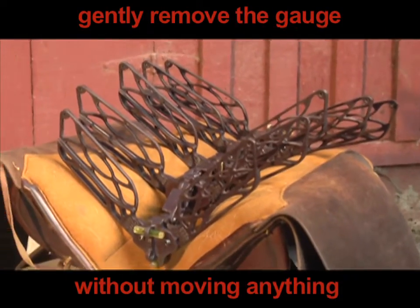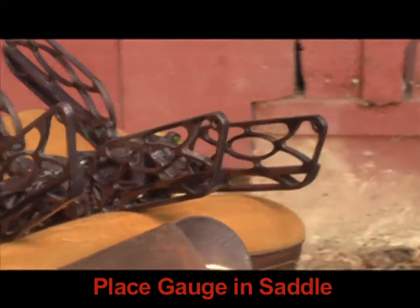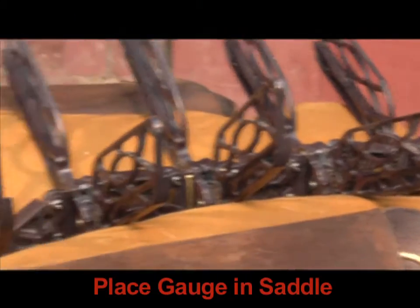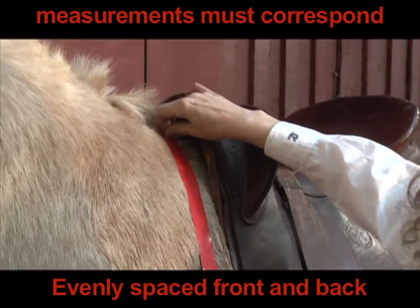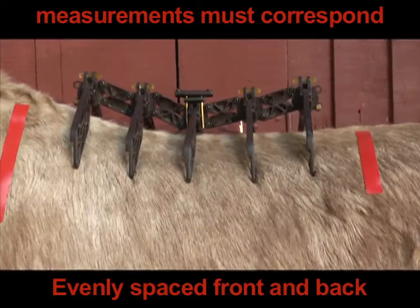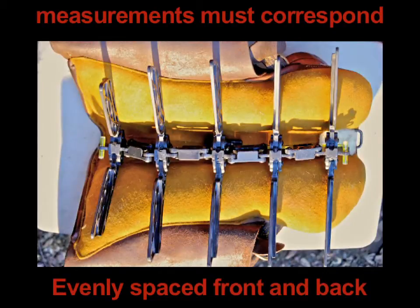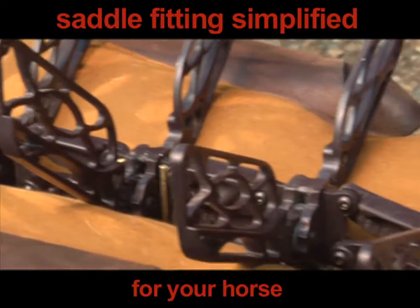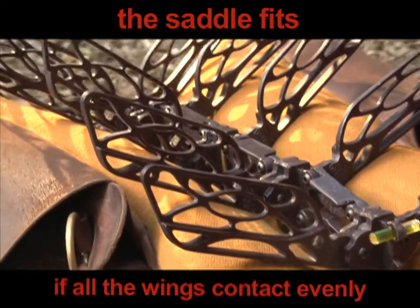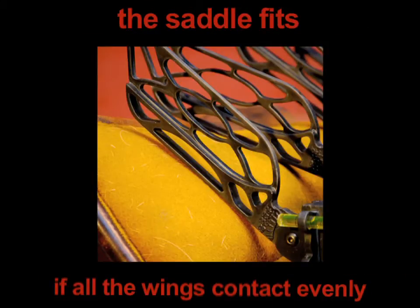Gently remove the gauge from the animal without moving anything. Gently place the gauge in the saddle, evenly spaced from the front and the back of the saddle. This is why you mark the saddle position on the horse and center the gauge between those points, so that both of these measurements correspond.